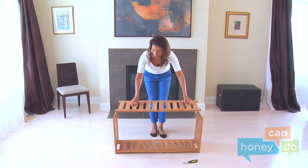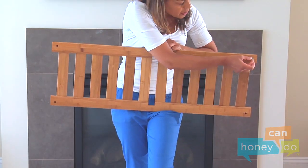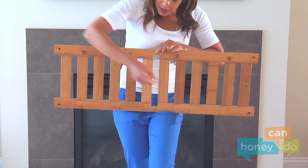Repeat for the top shelf, inserting the dowel nuts underneath the shelf and inserting the bolts.